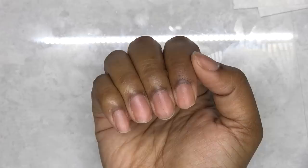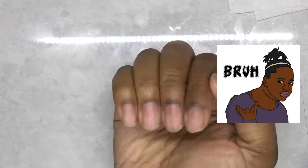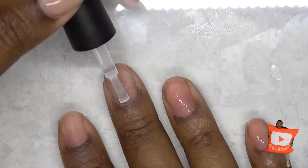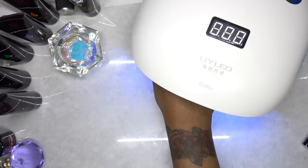So these are my natural nails. I've already pushed back my cuticles and I'm just going to lightly buff my nails, taking away the shine. I don't know why everyone cringes when I buff my nails — you guys complain about the nails popping off and then you don't want to buff your nails. So after that, I'm just going to wipe my nails off with some alcohol to remove the dust. Then I'm going to go in with the base gel and apply a thin, even coat to all of my nails and cure in my LED lamp for 60 seconds.